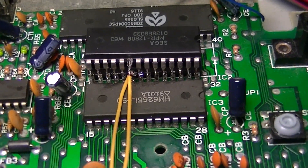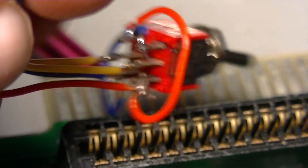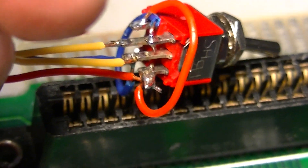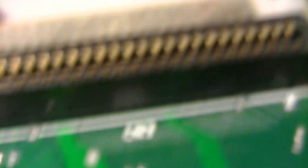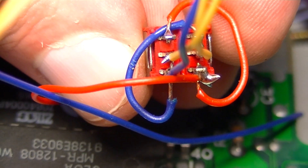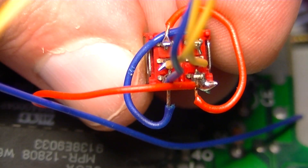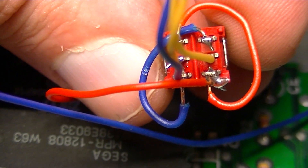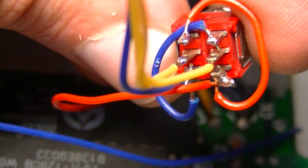Next thing is to attach the switch and give it a test. There's the switch, all nicely attached. You can see 5 volts going to the right side on the bottom and the left side on the top, the enable line doing the opposite, and the two yellow lines which are common go to the chips. When you switch the switch, they change places.